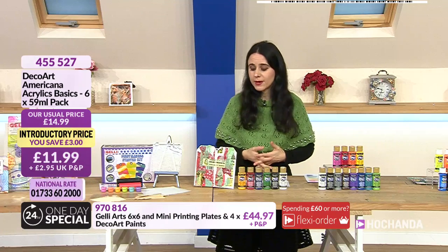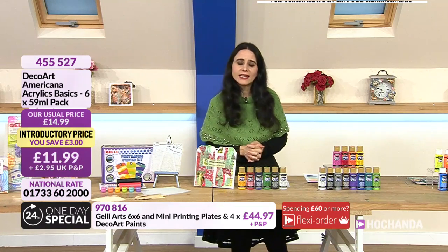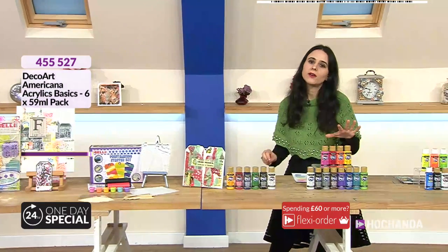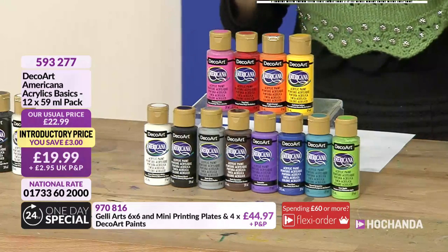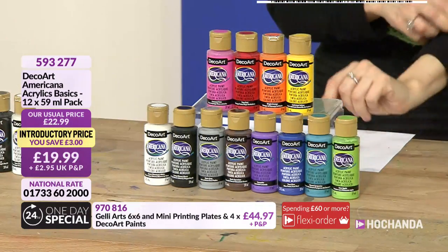They work perfectly with your jelly plate palette, but of course you can just use them as acrylic paint on their own. Item number 455527, £11.99. The next item - I always say start with the base colors and then move on to already-mixed colors. The reason is if you want consistency and you are somebody like me...